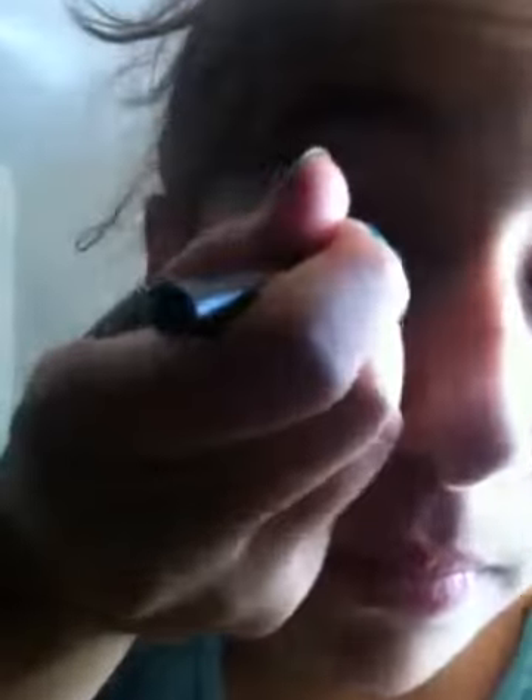Now on the upper lash line — sorry, my camera didn't have any more disk space. So just taking that black liner. I usually use my Paula Dorf retractable eyeliner in black, but right now I just have this Claire's one in my hand. Just going to line my upper lash line, which I'm going to do in the mirror.